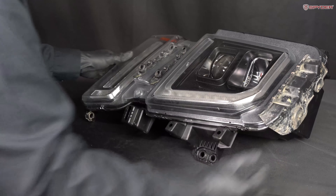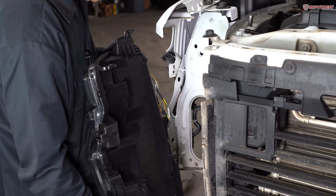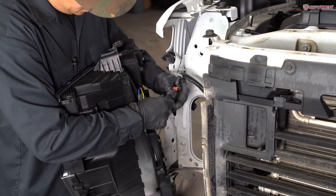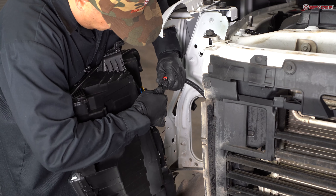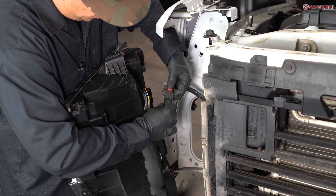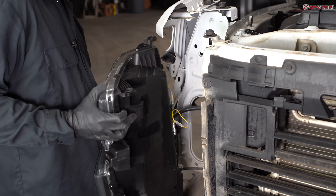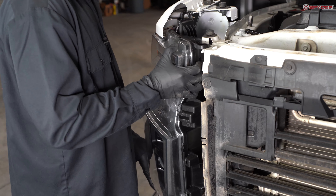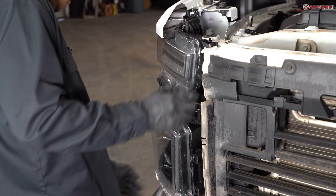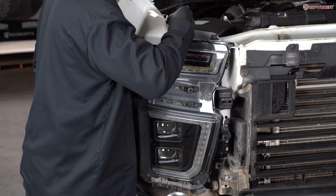Now we're ready to install our headlight. Bring in your new Spyder headlight. Turn it to the back and plug in your headlight. Make sure it's clipped in all the way, then slide down the red clip to lock it in place. Carefully seat your headlight. Reinstall the six 10mm bolts securing the headlight.